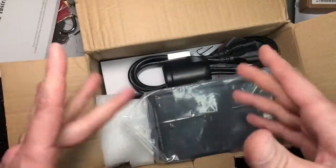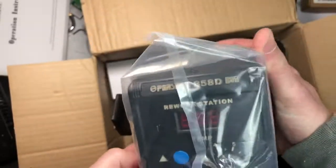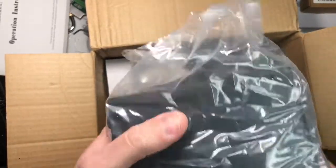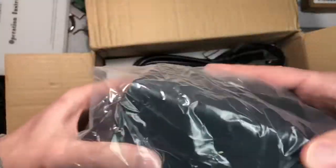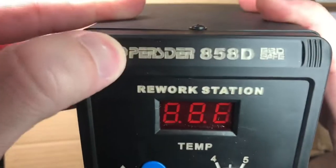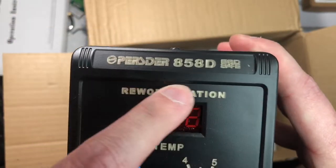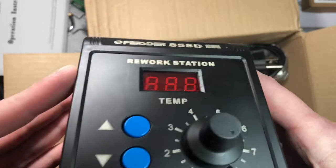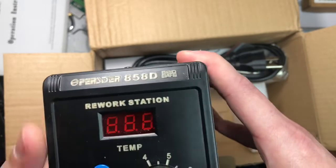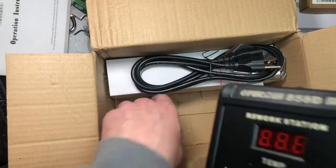I got this for around $35 to do surface mount parts video tutorials. I think it's the 858D. Almost every one of these units has a different name up here, but they all say 858. This plate is just laser engraved — they could put anybody's name on it. Here's where the bracket goes for the handle.